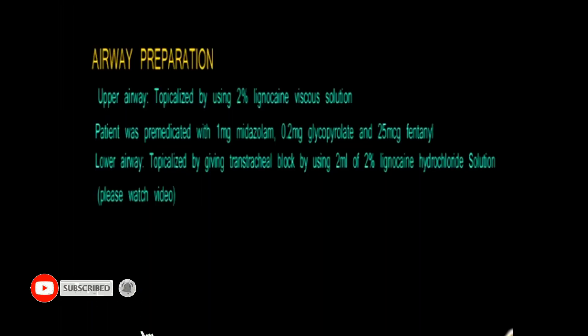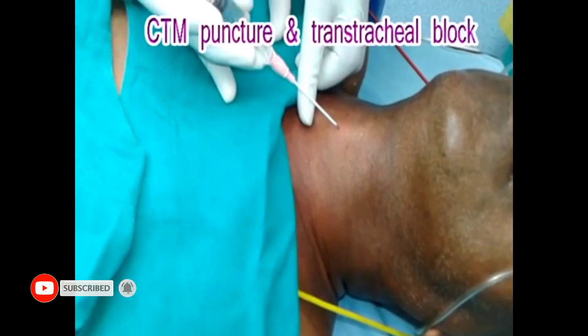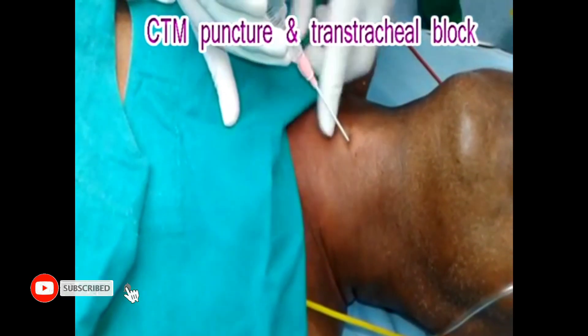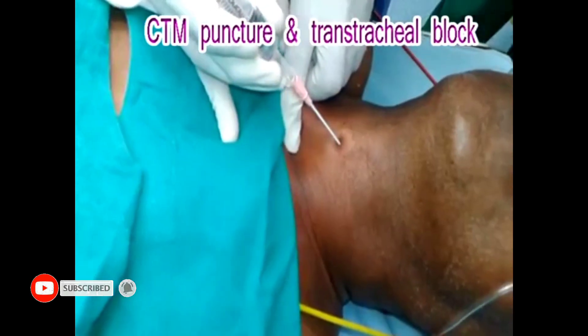Coming to the preparation of the airway, the upper airway is prepared by using 2% lignocaine viscous gargle, and the lower airway is prepared by giving nebulization of 1% lignocaine solution. In addition to the above preparation, a transtracheal block should be given for effective anesthetization of the airway.